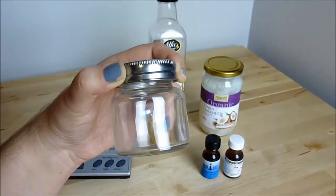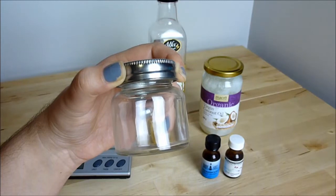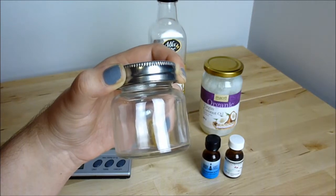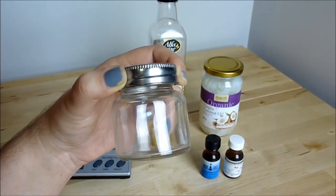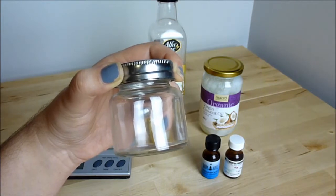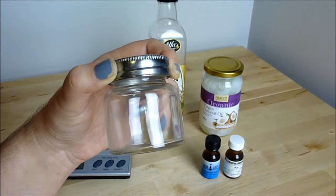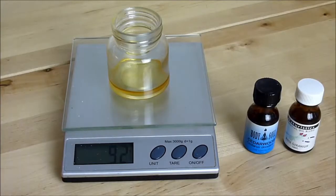This is a 75ml jar, and at 3ml per bath I'll get 25 baths out of this jar. For safety reasons you should never put more than six to eight drops of essential oils in your bath. So for this size jar I'm going to use 7.5ml of essential oils — that's approximately 10% of the jar. If you've got a different size jar you can calculate easily how much essential oil to put in. Using the scales, I've measured out 5ml of rose geranium and 2.5ml of cedarwood.